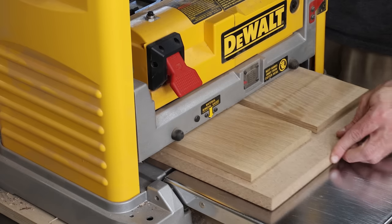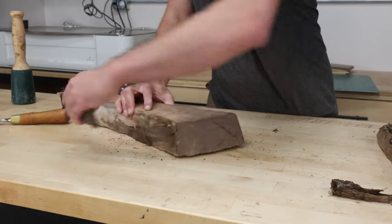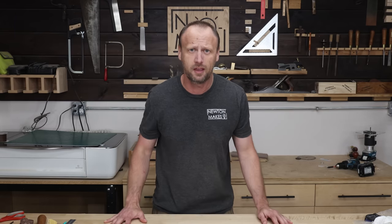We're sneaking up on Labor Day, which means it's time to start getting back into our shops, making some projects, hopefully some gifts for other people. I've got three gift ideas that are super easy to make but have a big impact.